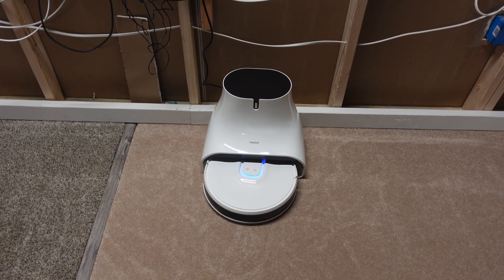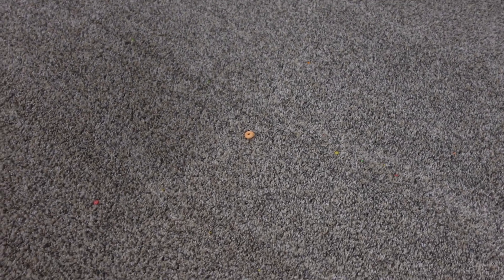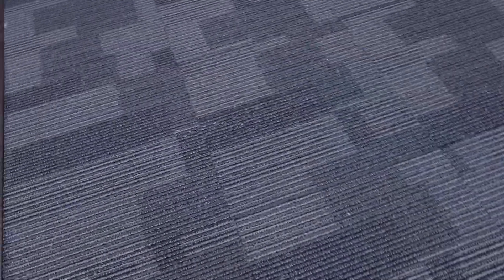All right everybody, the Q11 is done with the pickup test. Let's go ahead and take a look at how it did. I can definitely see a little bit of debris here and there, and I think I know why — I'll explain it in just a second. This is my concern. There's quite a bit of rice, and I'll show you why in a second. A lot of rice over here on the tile as well.